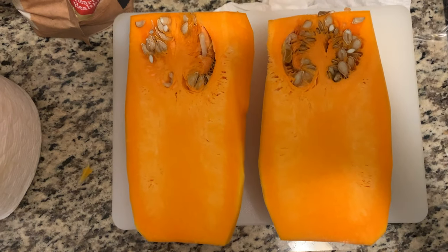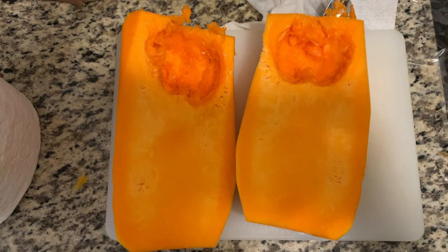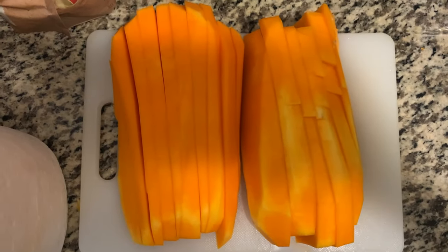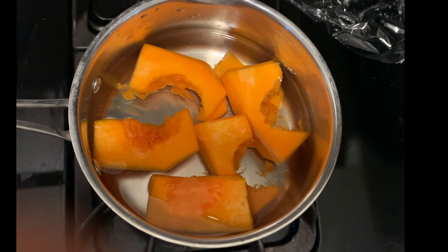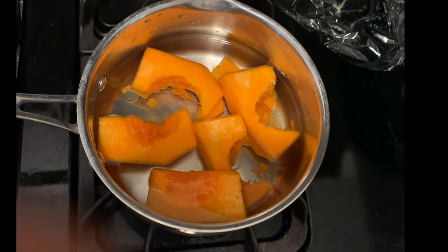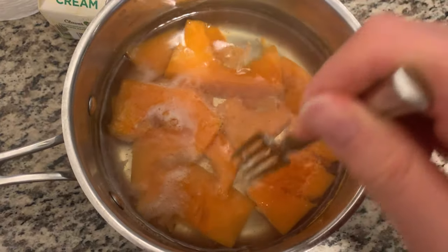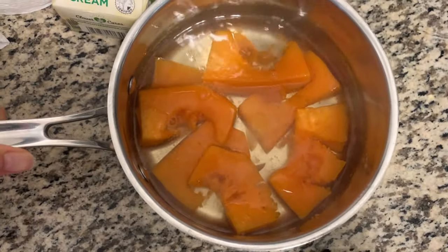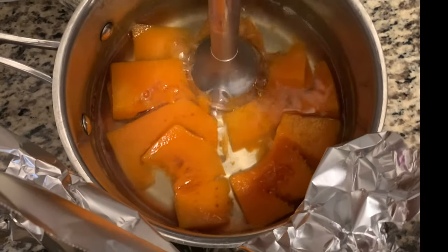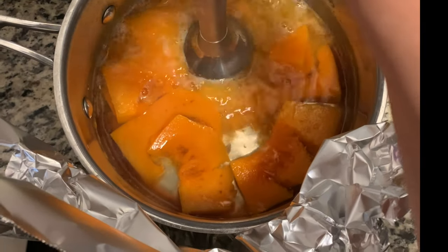I just peeled this butternut squash — organic and fresh from Whole Foods — removed the seeds, cut them into strips and dices, and boiled them in hot water until soft, about 15 minutes. Make sure it's soft enough that a fork pierces through easily.